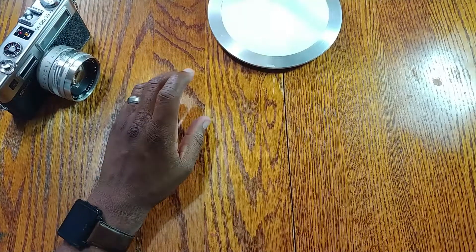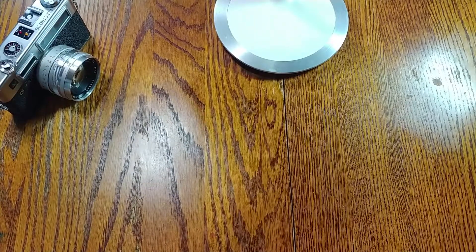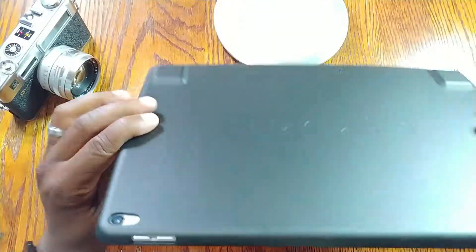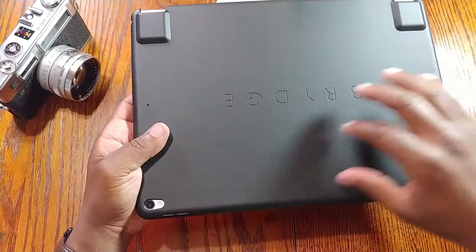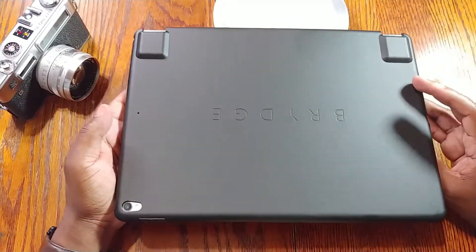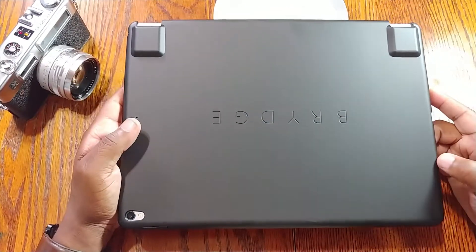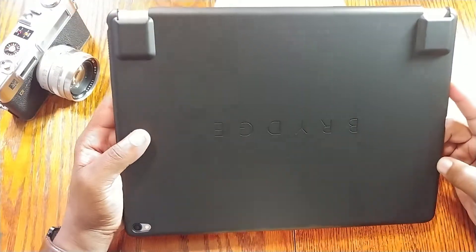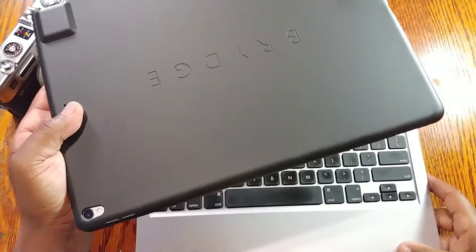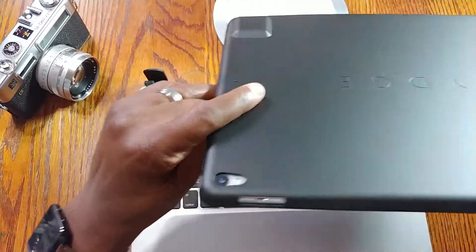One thing that does kind of suck with the Brydge keyboard — and it's not their fault — is there's no place to put your Apple Pencil. I'm thinking about getting something to stick on the back to hold the Pencil. That's the other thing I didn't want to do to the bare iPad. I'll leave a link below for one I'm considering — it's about ten dollars on Amazon.